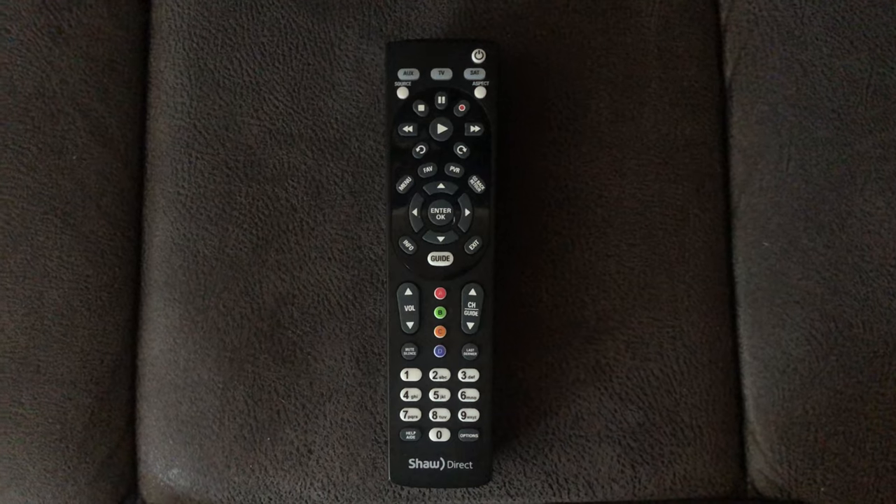Hey everybody, it's Colton again with All Media Services. Today I'm going to be doing a quick video on how to program your Shaw Direct remote so it can run your TV — things like volume, changing your source, getting into the options menu, all that fun stuff. So let's get right into it.